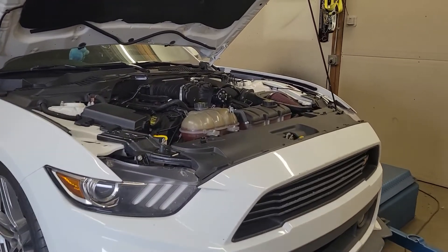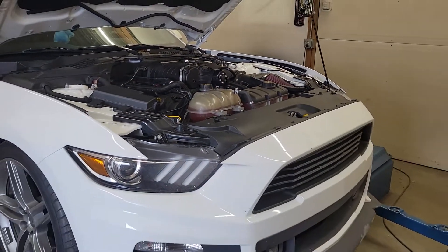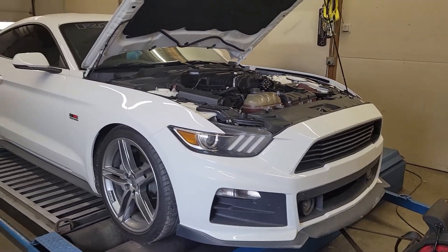So we're going to get into this thing, make some power hits, see what we can make. This is supposed to be a 767 flywheel horsepower kit I believe, so we'll see what it puts down.